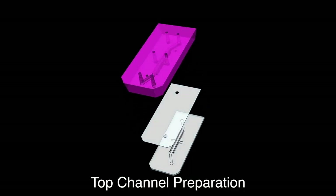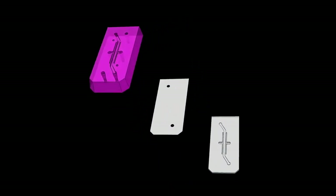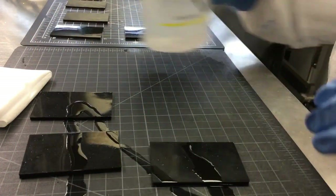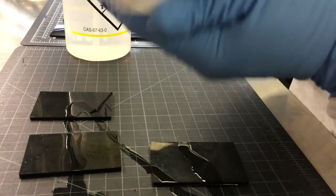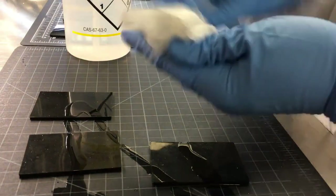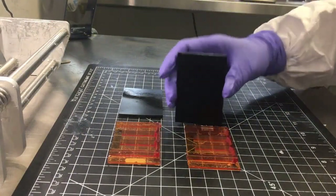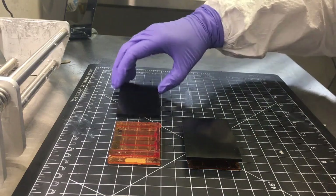Top Channel Preparation: Wipe down the glossy side of each polyurethane piece with ethanol and clean room wipes. Then place the glossy side of the polyurethane over the open side of the mold-in-place mold.